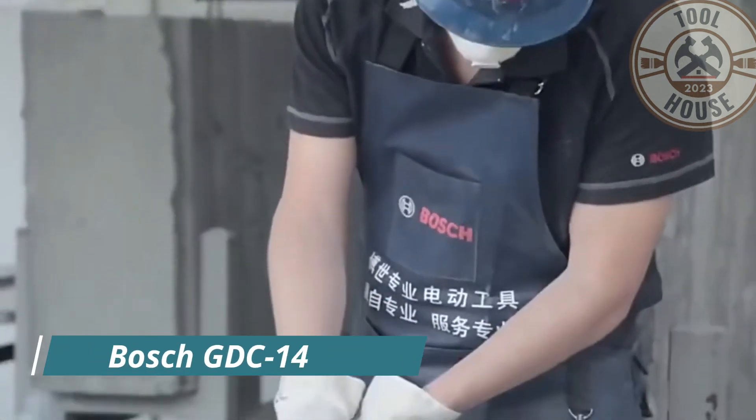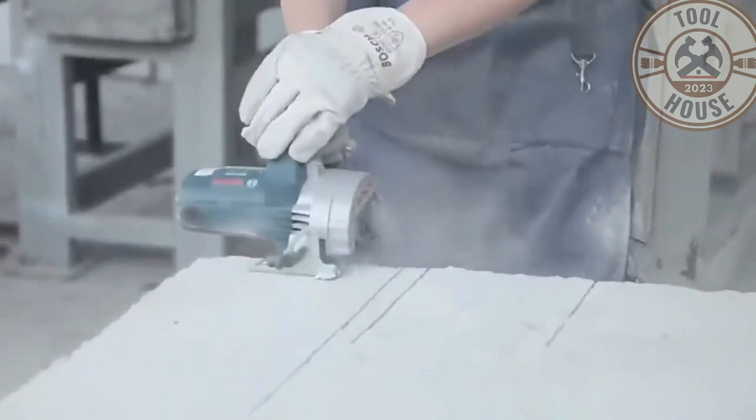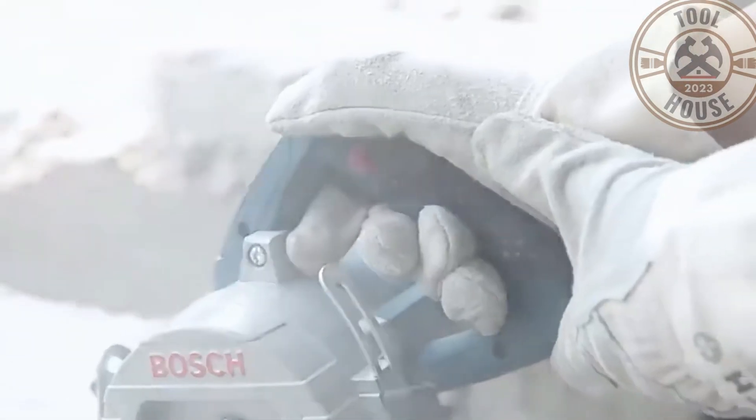Hello, today I will show you the Bosch GDC 140 model circular saw. A professional tool from Bosch designed for cutting tiles, stone, and concrete.